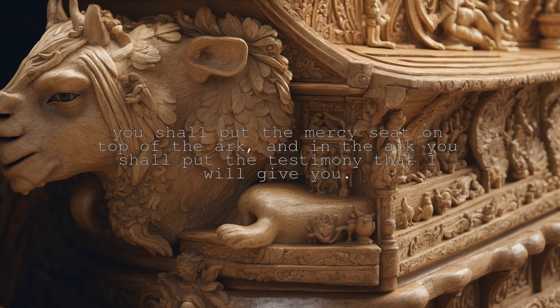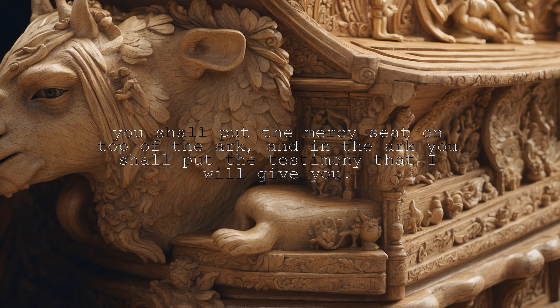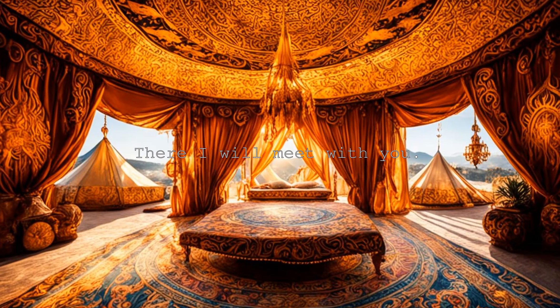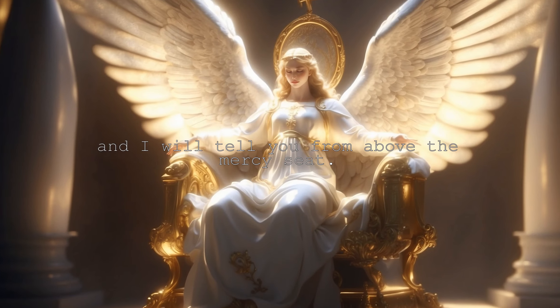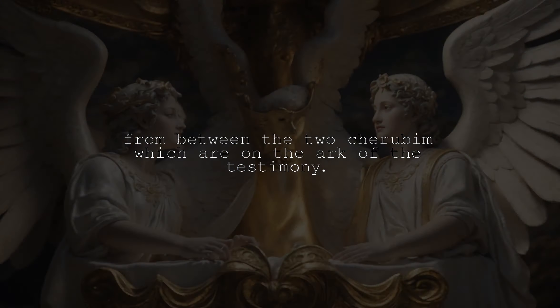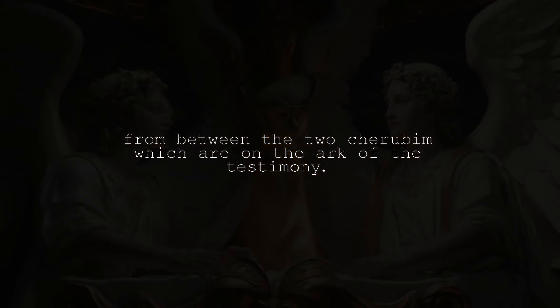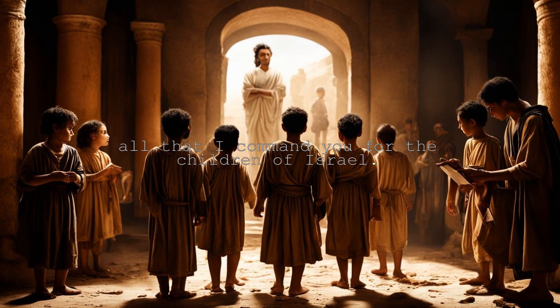You shall put the mercy seat on top of the ark, and in the ark you shall put the testimony that I will give you. There I will meet with you, and I will tell you from above the mercy seat, from between the two cherubim which are on the ark of the testimony, all that I command you for the children of Israel.